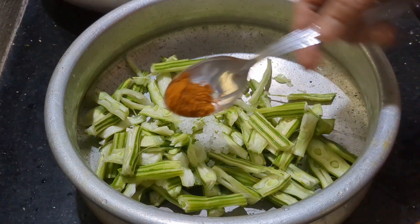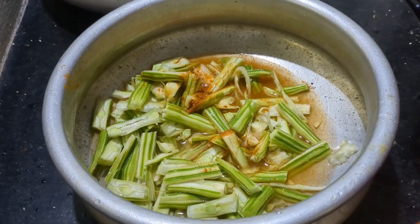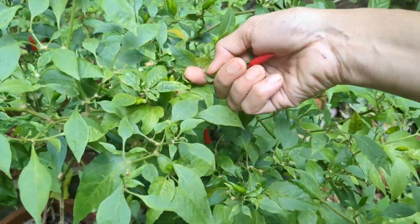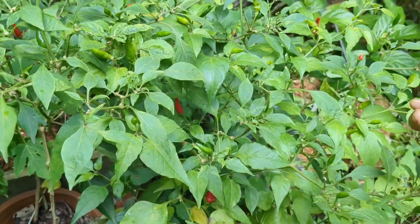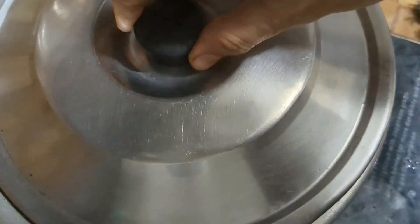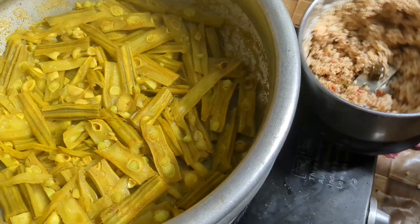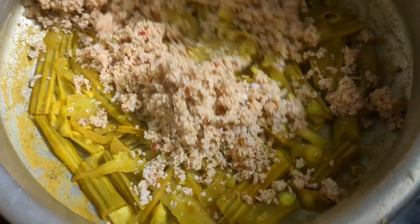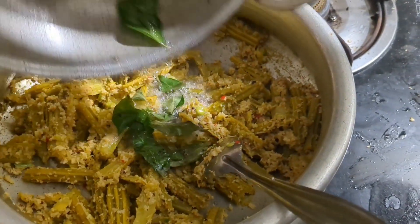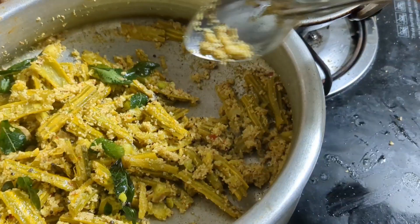I have not seen the taste but I don't think they will taste it. If you like this video, you will be able to get a little bit of water. Let's take a little bit of this. Now we have to put a little bit of this. Let's see how you can taste it.